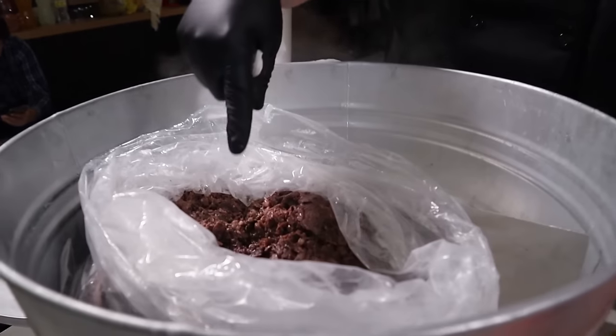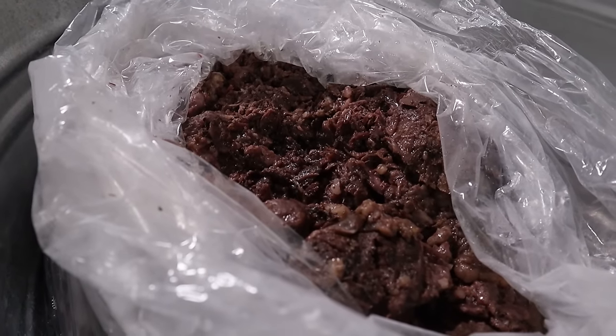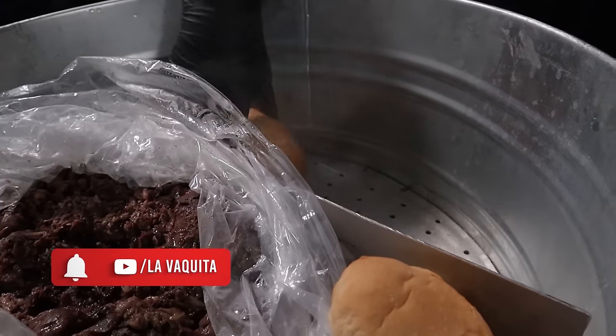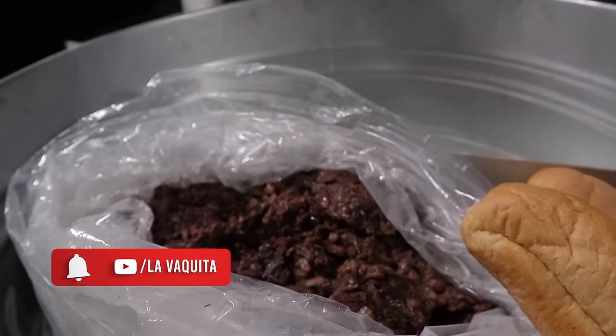Ahorita va a estar ahí el link del video de las salsas. Sigue echando vapor. Cuando quieran aquí un pan, nosotros le ponemos el panecito a un ladito para que se vaya aguardando. Y una torta de barbacoa, pues órale.